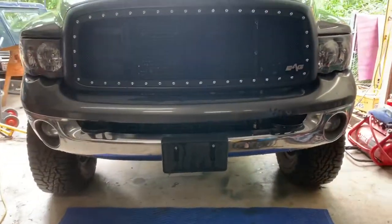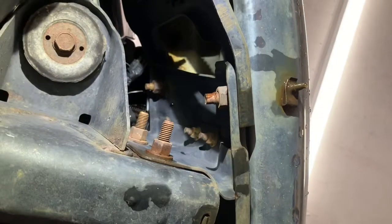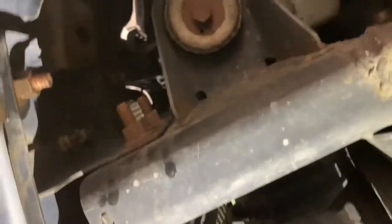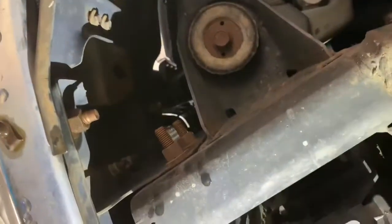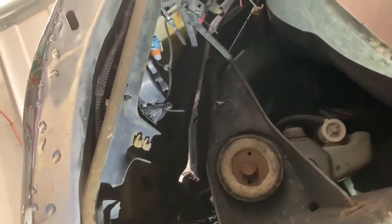So the first thing we've got to do is get this stock bumper off. Right here, we just got those two bolts on the right side, and the same two bolts over here on the left side. That should get this bumper off, so we're going to do that real quick. Make sure you unplug your fog lights as well.